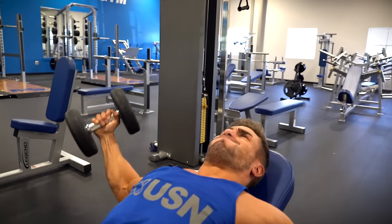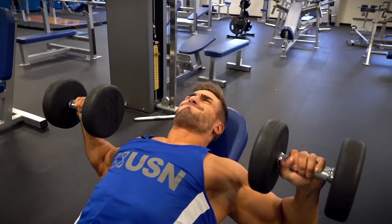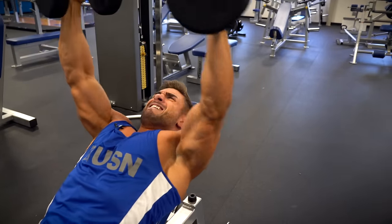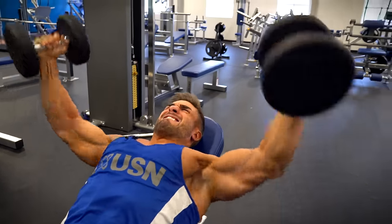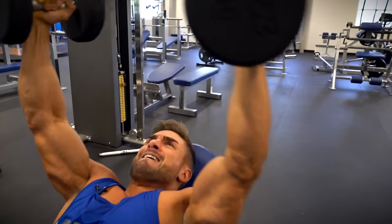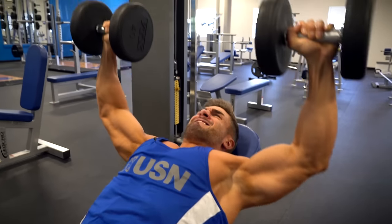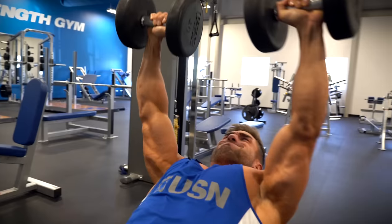As you can see, one combo equals one rep, so bear this in mind when you're factoring it into your workout. I'd recommend about three to four working sets, aiming for ten on each combo — so ten press, ten fly.